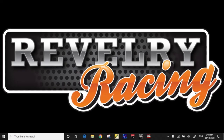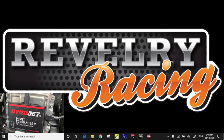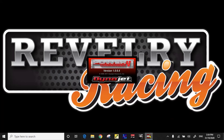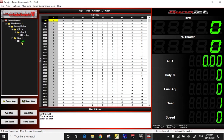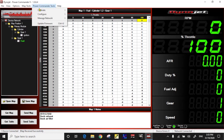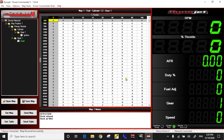Before you begin, go to the Power Commander website, download the software, and install it on your computer. Then connect the USB cable that came in the kit between the module and your computer. Now you're ready. Launch the software — the first thing that happens is it reads the map from the module. This is the fuel table that came supplied with the module. First thing you've got to do before you can run the bike is configure and calibrate the throttle position. Go to Tools, Calibrate, Throttle Position. Click the Reset button and just roll the throttle wide open a couple of times. Click OK and throttle position calibration is complete.